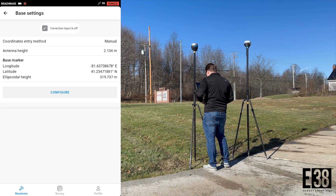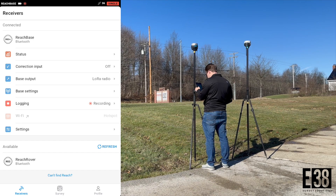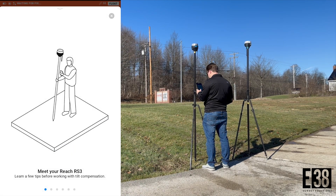This is the best way to ensure our base and therefore our rover will have a high degree of absolute accuracy. Switching over to the rover, we can see we are receiving corrections from our base and quickly have a fix.